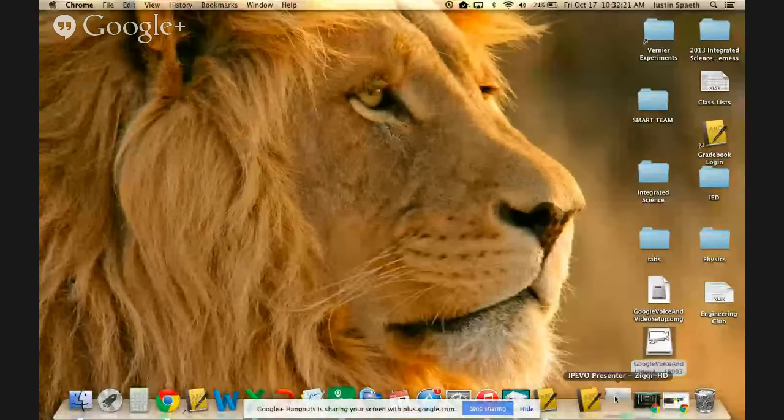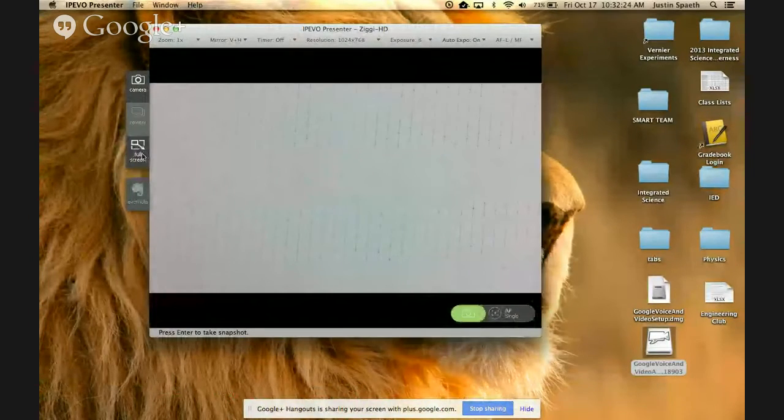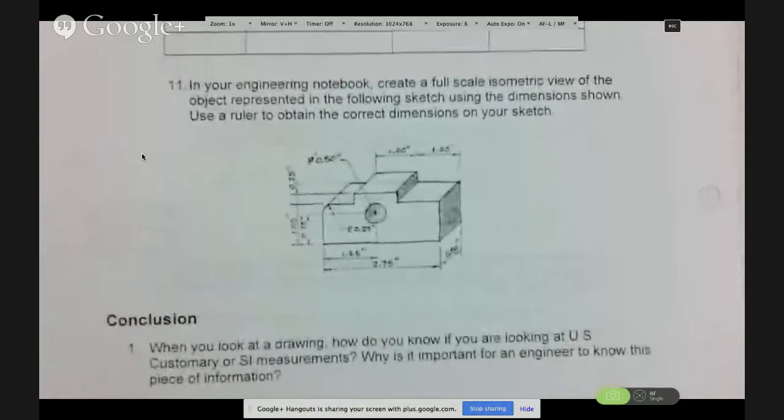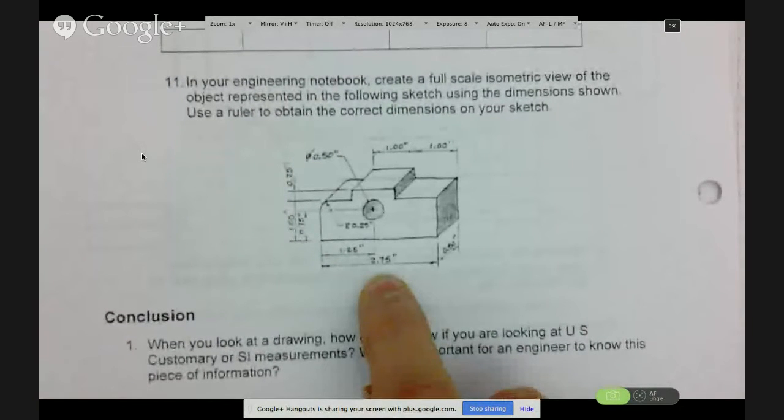I'm going to share my screen, and we are going to do number 11 together because a lot of people are having a tough time. Here's my paper and I have the actual problem we're going to do. We need to draw this in full scale — we're in inches right here — and we have our three-dimensional object. We're going to draw this on isometric paper. We've done a couple of these before, but not with dimensions.